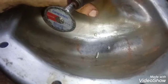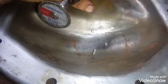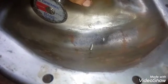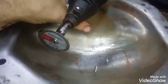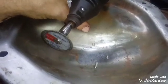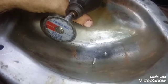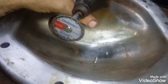I'm using the Dremel easy lock cutting wheel to take off as much length from the screws as possible. Ideally this would be welded from the inside, and someday maybe I will. I just want to tell you I can't say how many times having a Dremel tool has been a necessity — and a pleasure — when working on cars.